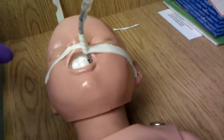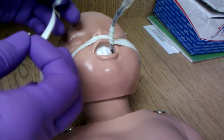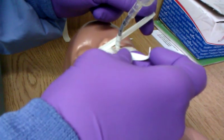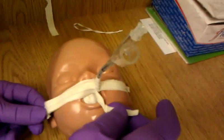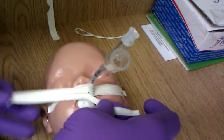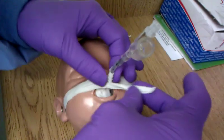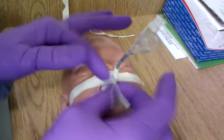And you're going to take the other piece of tape. Again, very close, right up against it, going around nice and tight.